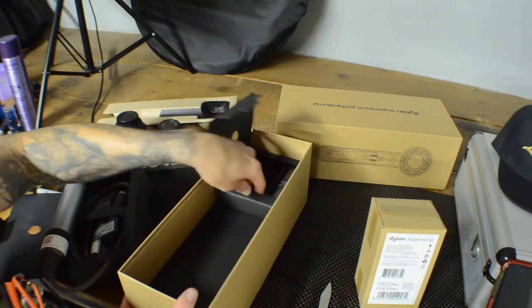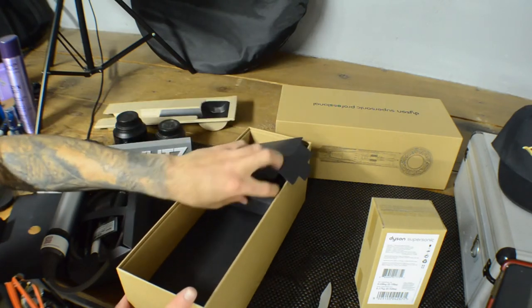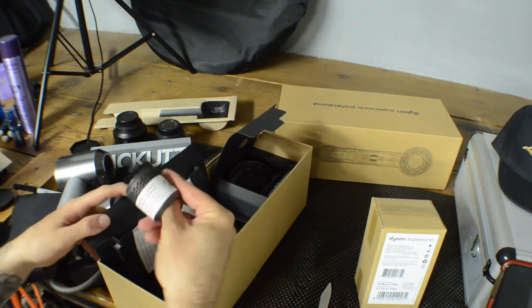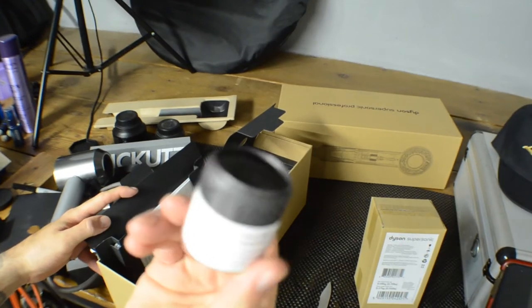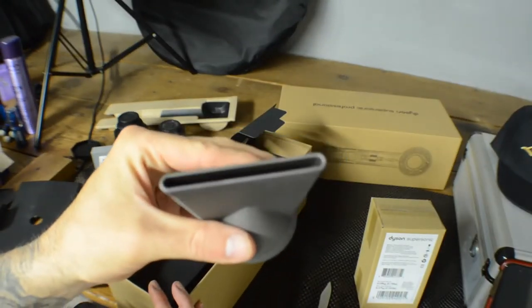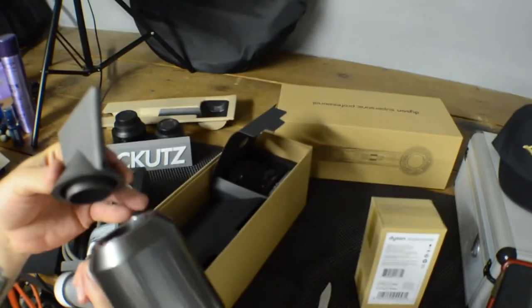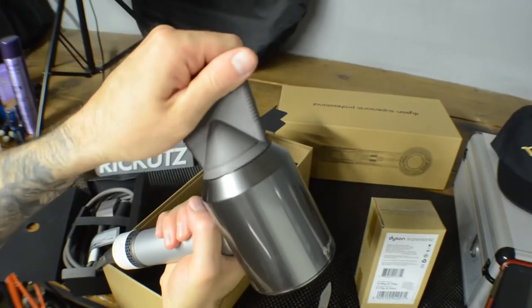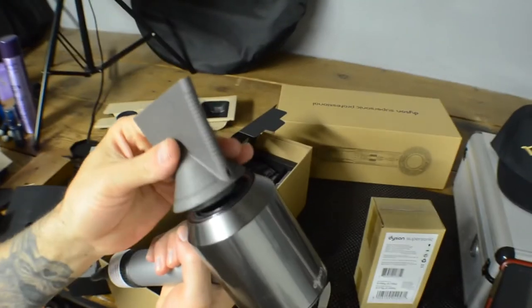We've got a bunch of attachments in here. I think this is a replacement filter — it's cleanable but once it gets really dirty you can just replace it. This first attachment is the concentrator — it focuses the airflow wherever you want it to go. It just snaps on magnetically. Look at how sturdy it is for being magnetic!